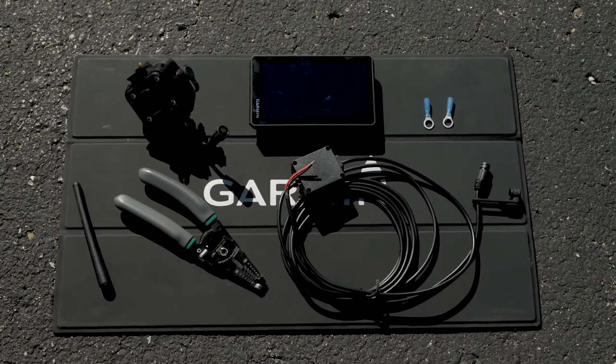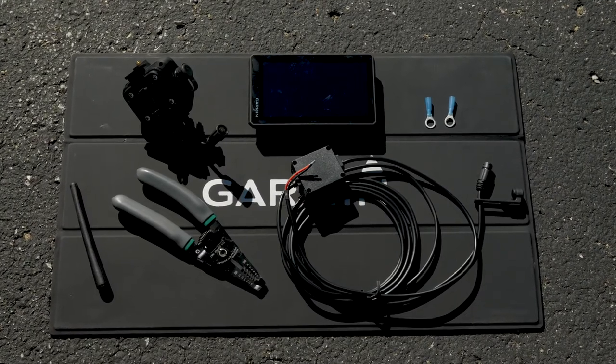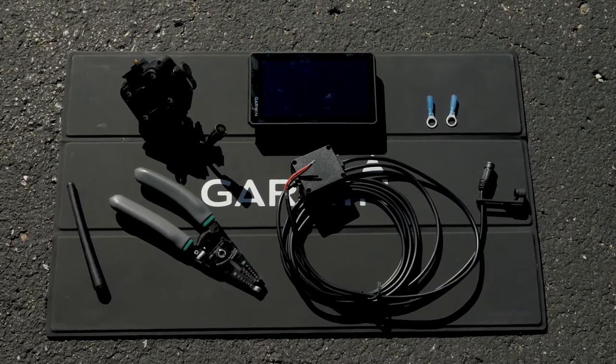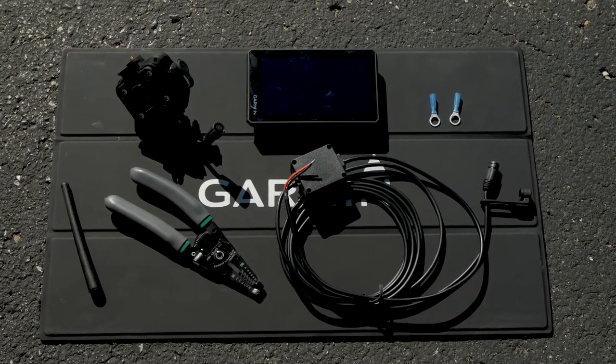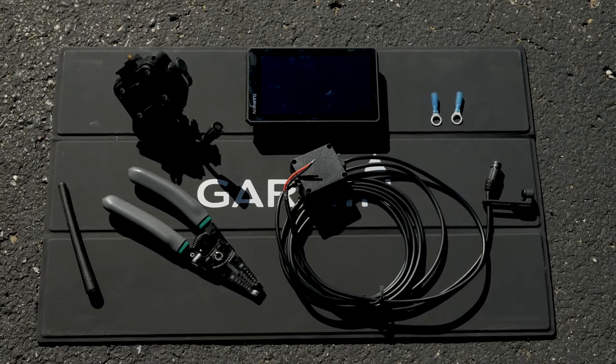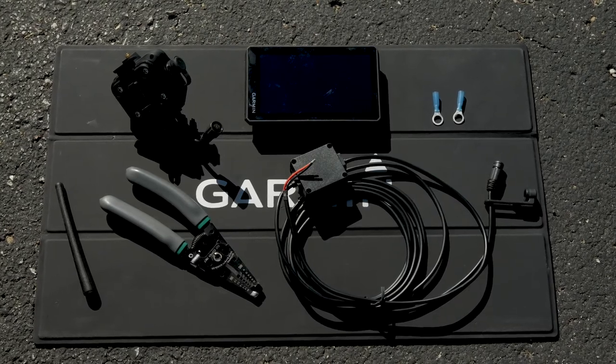You will need the Zumo XT, group ride accessory, high current power cable, two ring terminals, a wire crimping tool, and the group ride radio antenna. The ring terminals are included, but the size needed may vary depending on your motorcycle's battery.